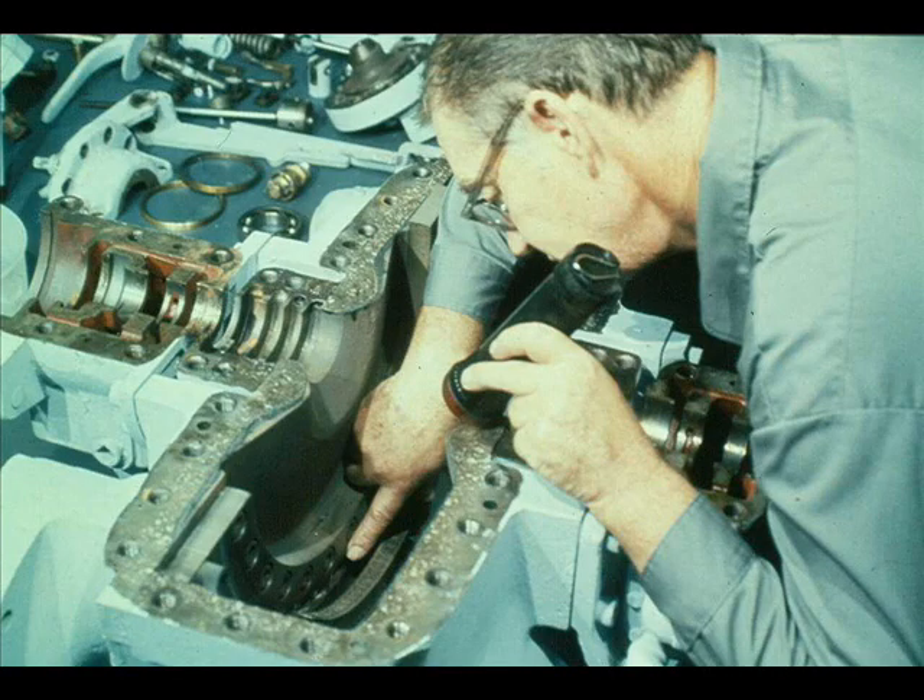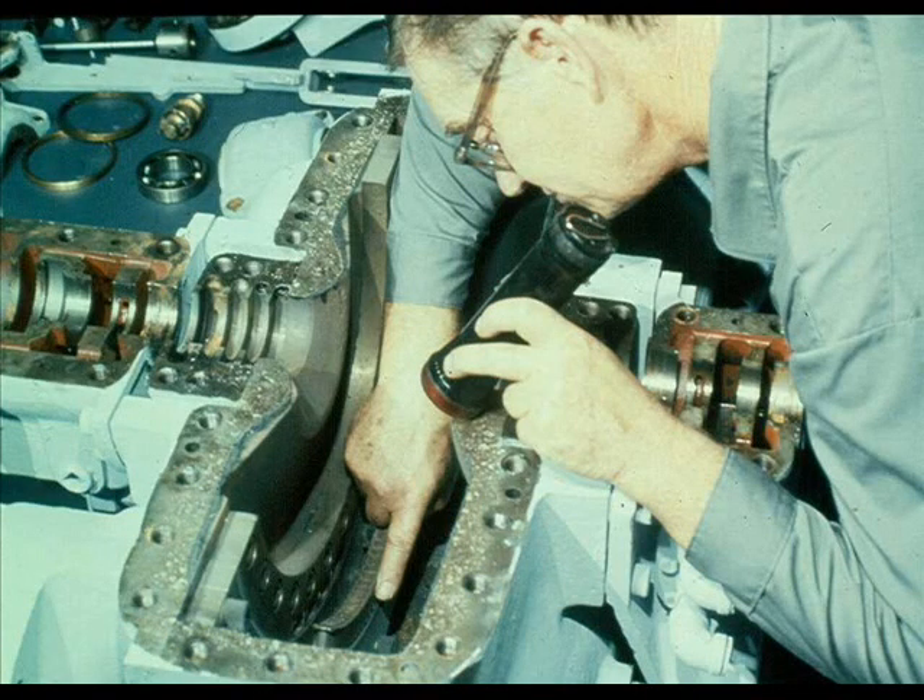Next, inspect the nozzle ring in the turbine case for steam erosion and determine whether or not replacement will be necessary. The nozzle ring is not normally removed from the case unless it has to be replaced. The stationary reversing buckets in the turbine case should also be inspected for damage from steam erosion. As with the nozzle ring, the stationary buckets are not removed from the turbine case unless they must be replaced.